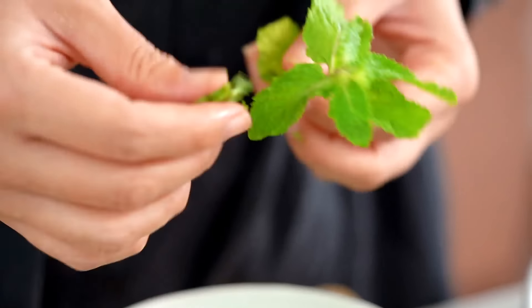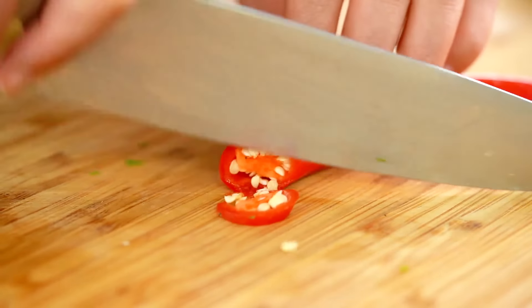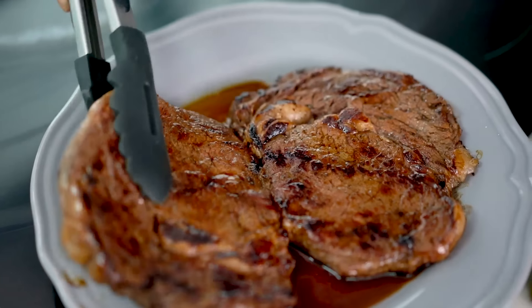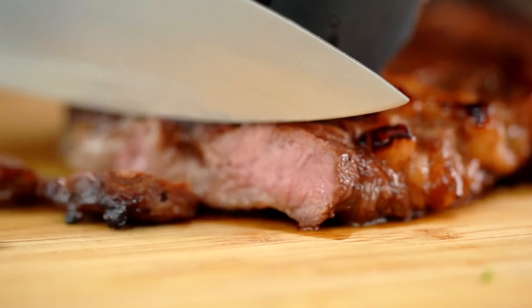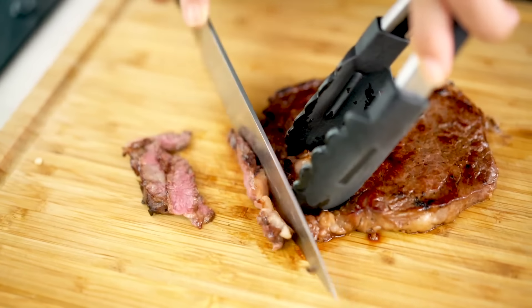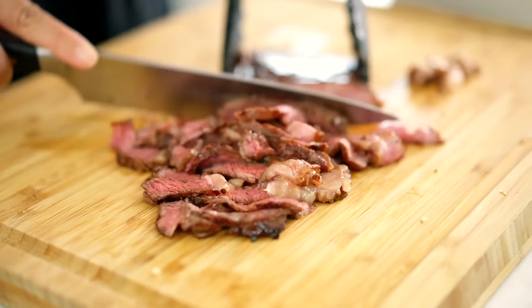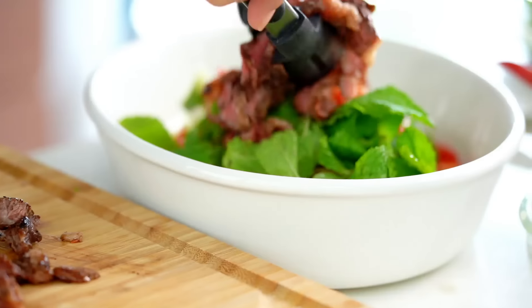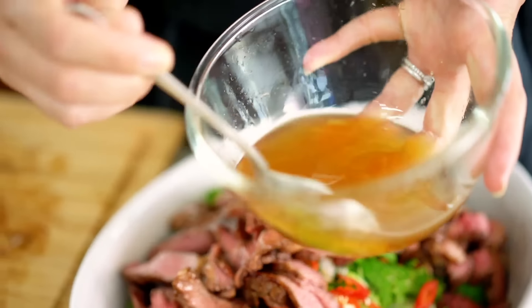I've got some coriander and I love to use the stems as well, chopping those up along with the leaves. Some spring onion too. The major herb flavour for this salad is mint — pick off some nice leaves. Then some chilli; I'm using a large red chilli which has more of a capsicum flavour. Now the beef has had ample time to relax. Slice it as thin as you can get it, because the lime juice and dressing will continue soaking into the meat.